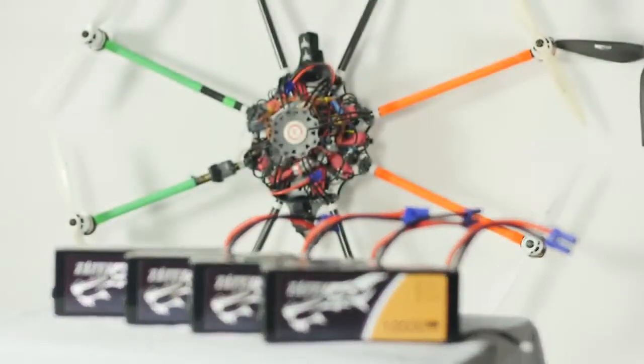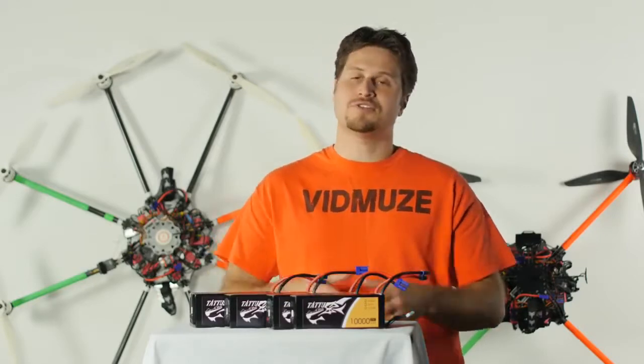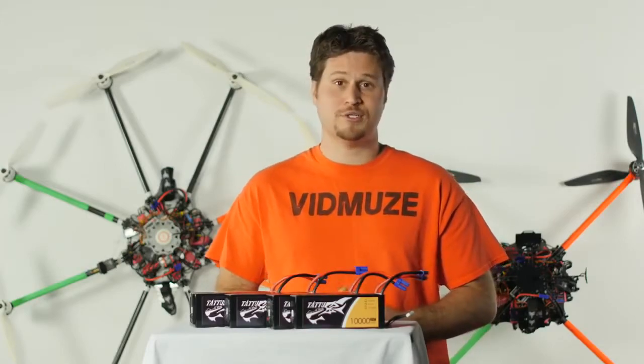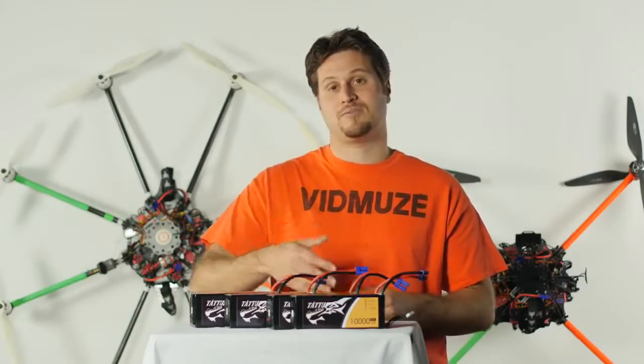You want a sturdy and reliable battery to keep your ship safe in the air. Number four: reputation. What we've seen so far with these Tattoos — they definitely live up to their good reputation. If you treat them well, they will treat you well. Number five: availability. Because these batteries are so popular worldwide, they have been hard to come by in the U.S. Thankfully, this month Tattoo is opening up a warehouse here in the U.S., so those of us who are stateside will be able to get our hands on these batteries a lot quicker.